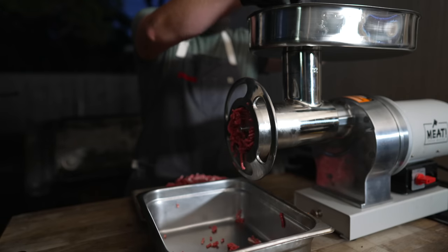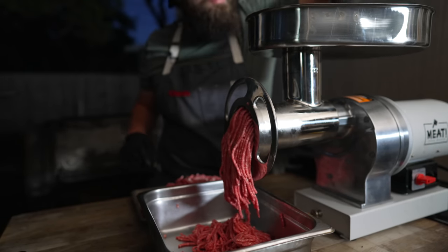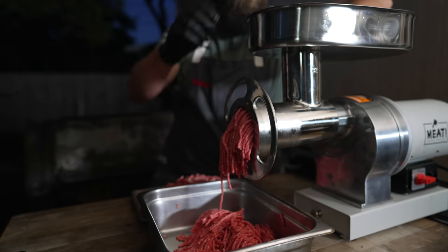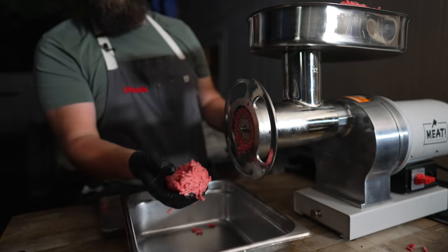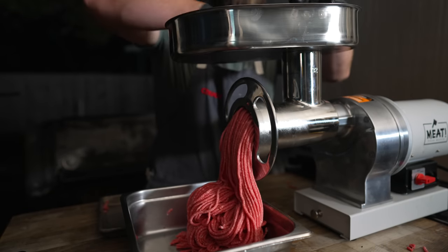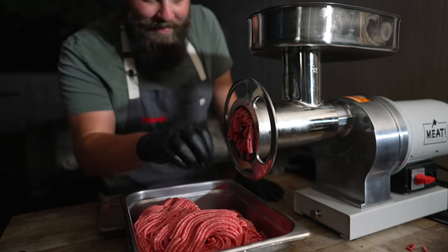Moving nice and quickly, we're gonna go through with a double grind. This big grinder comes in handy for things like this — makes real quick work for these small batches. While we're here, let's go for a triple grind. That is a sight of beauty. It's like spaghetti.